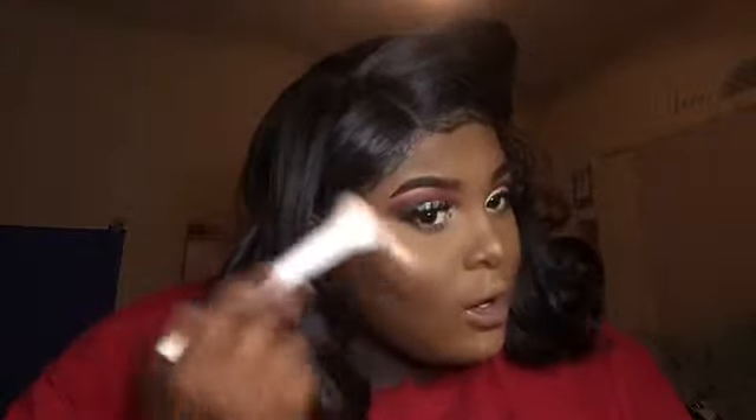Next I'm going to go in with French Toast of course and I'm going to use it to highlight my cheeks. I'm going to use my contouring brush to apply it to my cheeks.